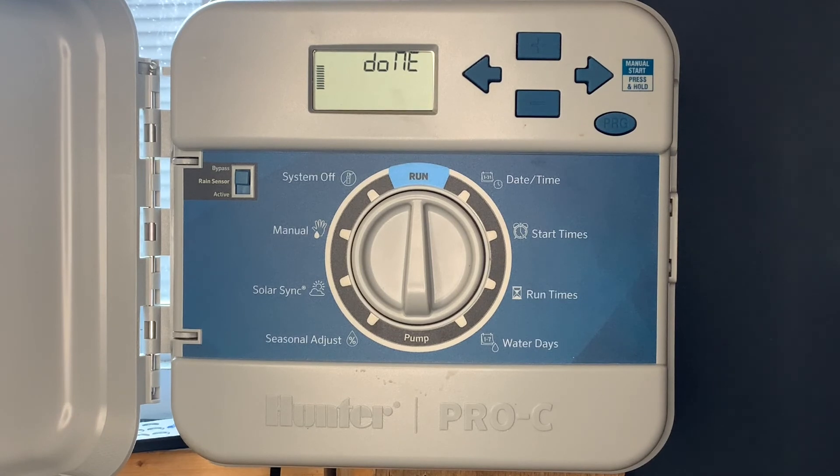Those are just some of the special features of the Hunter Pro-C irrigation controller. Thank you for watching.